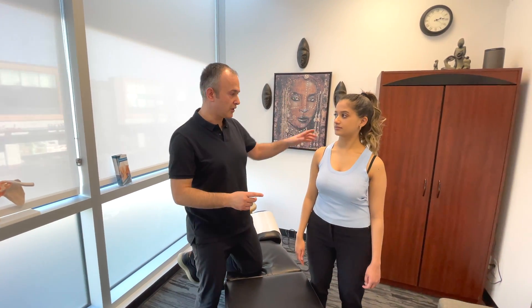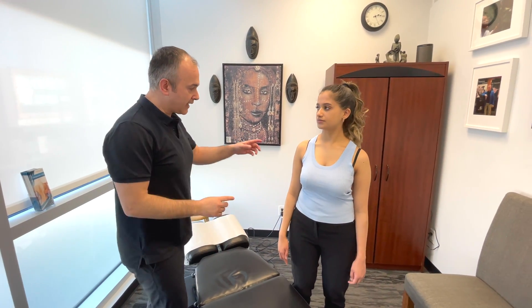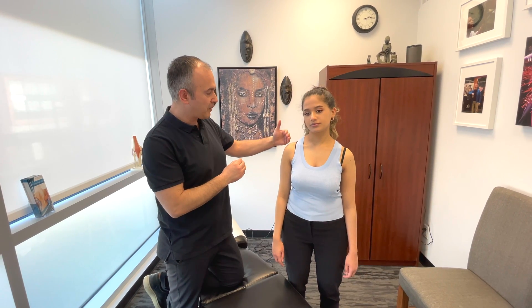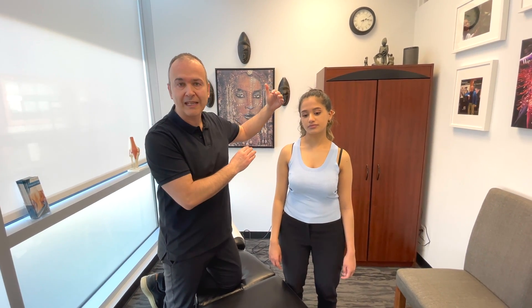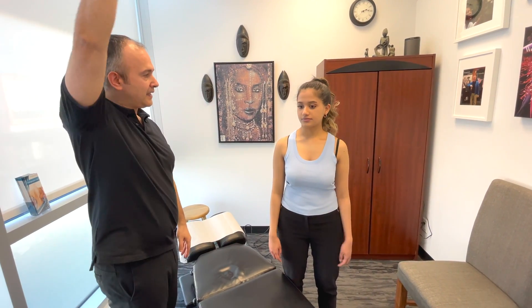Now we're going to assess range of motion. So abduction — that's where you bring your arm all the way up — and what we're looking for is a painful arc. Usually in an AC pathology, there should be some discomfort between about 150 to 180 degrees, so those last 30 degrees. So I want you to bring the arm up as far as you can.